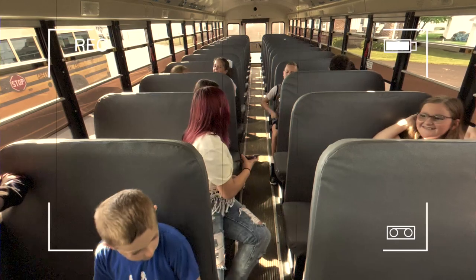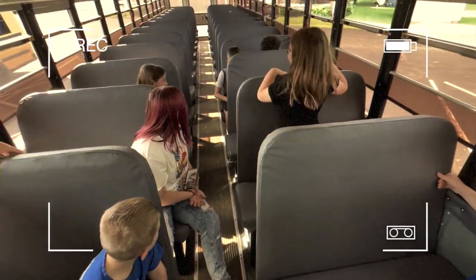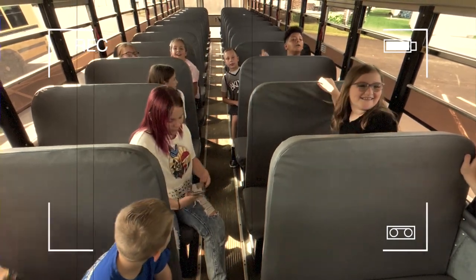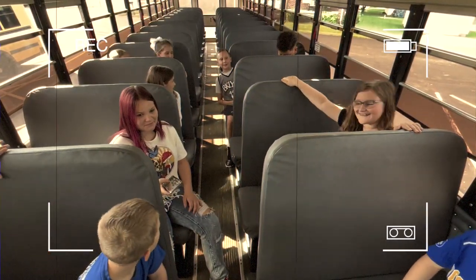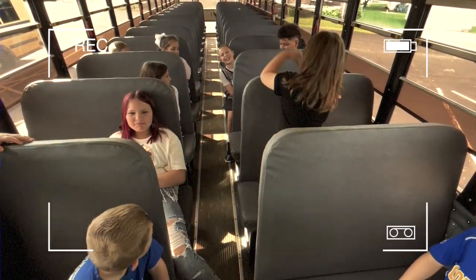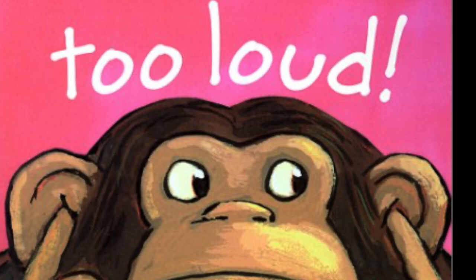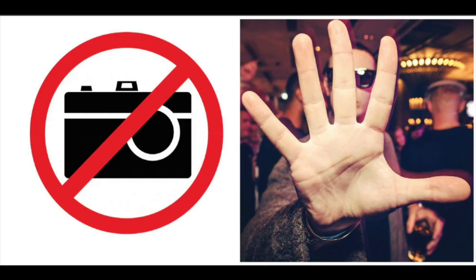Here is a short video showing some unsafe and inappropriate technology use. The driver addresses students: 'You guys need to settle down. What's happening?' Students respond: 'We're playing a game.' Driver replies: 'That's not what it looked like — it looked like you were taking pictures. You're not supposed to take pictures on the school bus. Put your iPad away.' Other examples of inappropriate technology use while on the bus may include using loud audio volume without headphones, talking to people on the phone, or taking pictures or video of others.